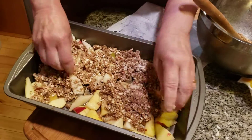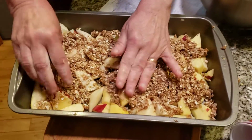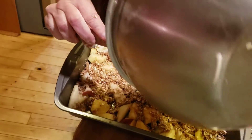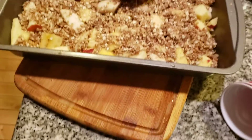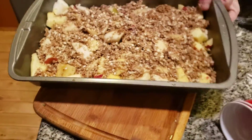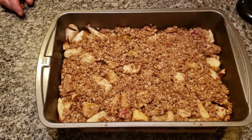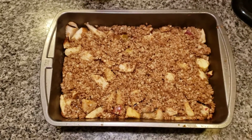Either way, we're going to have enough. Let's spread this all over the place. Look how beautiful that's coming along — it smells so good. Pop this in the oven and bake it for 45 minutes. Look how beautiful this came out. This is called a maple apple crisp.